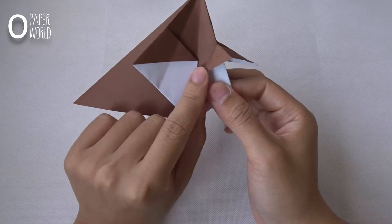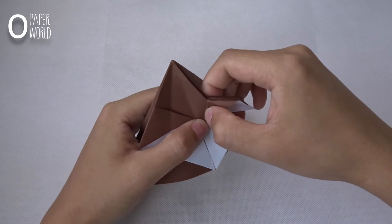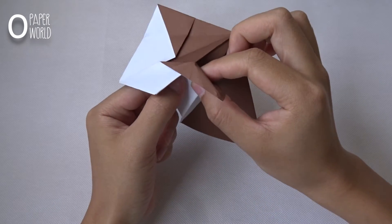On the front side, fold this layer a little bit like this. This step will make the horn of the moon — bend it a little bit up.